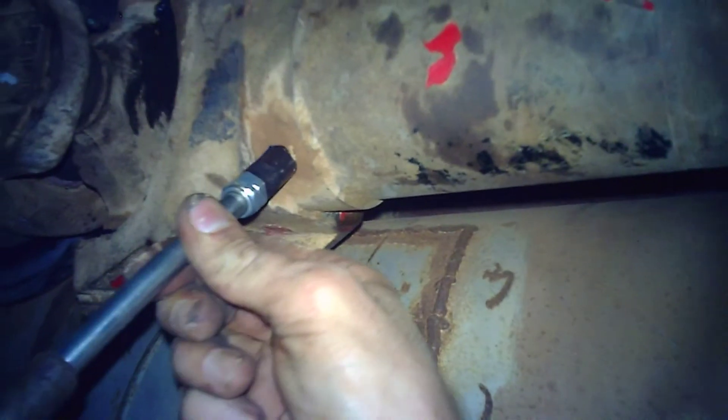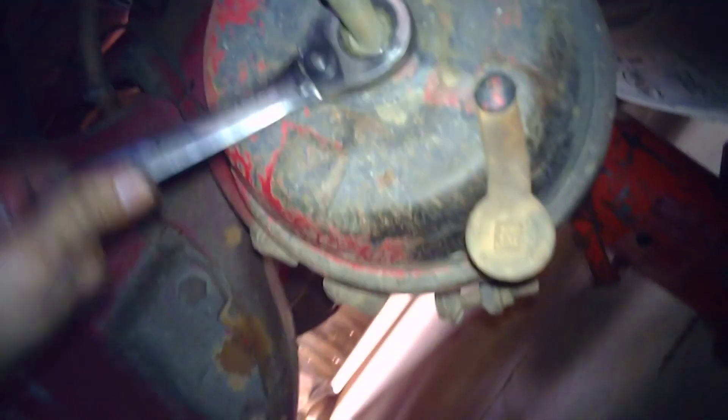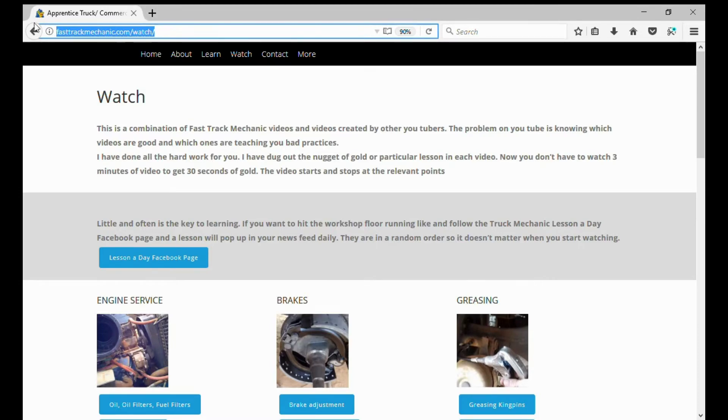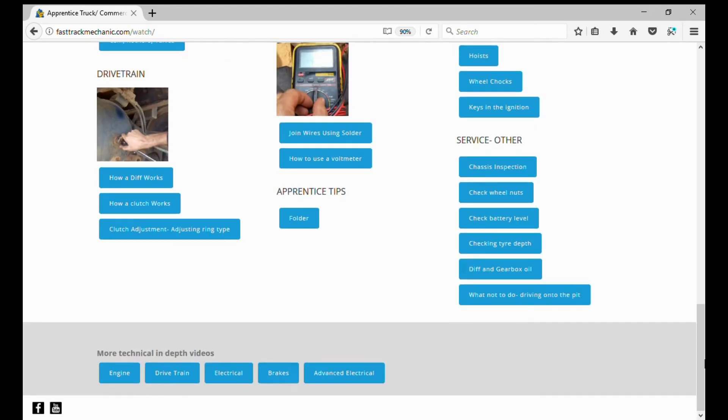Make sure you also grease the slip yoke. And what not to do: make sure at the end of the job that you don't forget to uncage the booster. There's plenty more where that came from — go to FastTrackMechanic.com/watch.